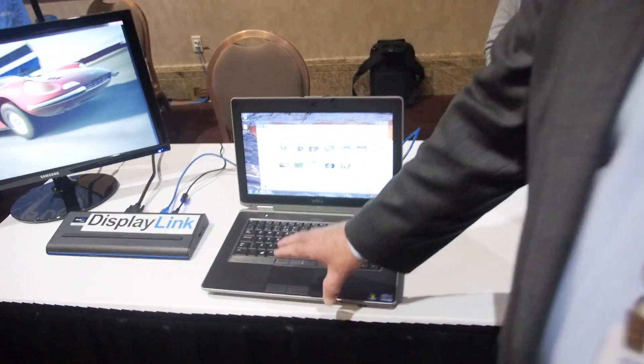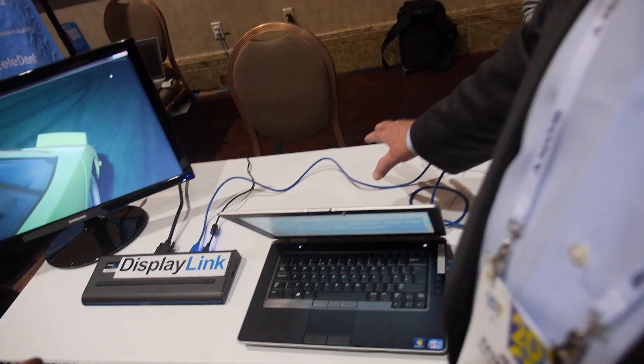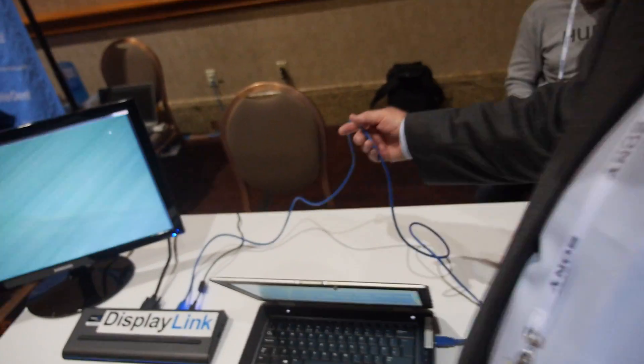We're showing USB power delivery, which is a new spec. It was actually released in the fall of 2012. But we expect to see products based upon the USB power delivery spec enter the market later this year. This is really showing sending audio, video, and data and power up to 100 watts over a single USB cable.